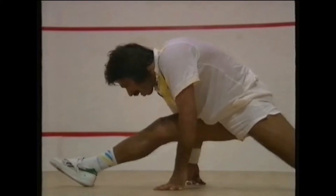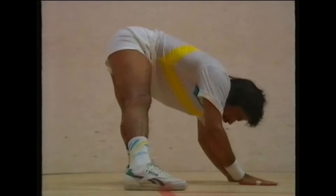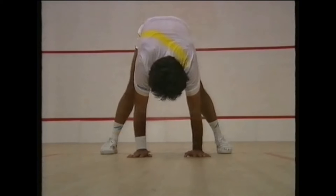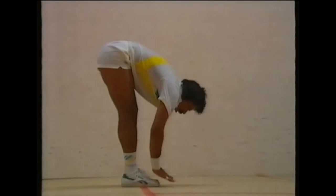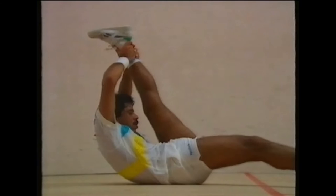No matter what their standard, squash players need to be agile and supple. Stretching exercises like these should be done before and after a game as part of the warming up and cooling down process. On a cold court it's best to wear a tracksuit during the warm-up and even in the early stages of a friendly game.